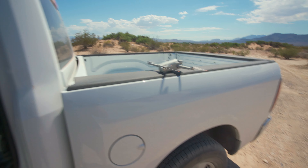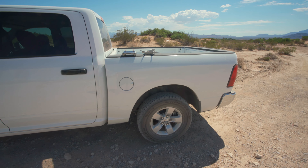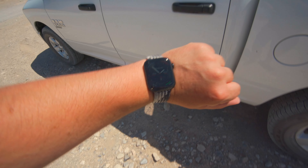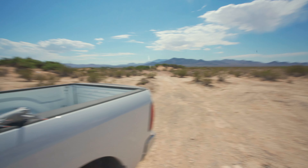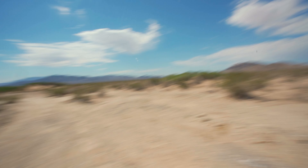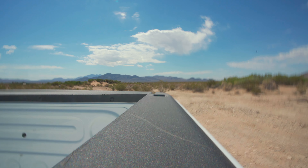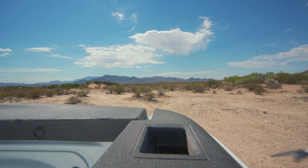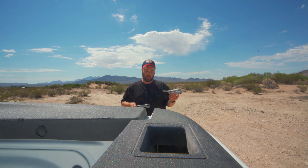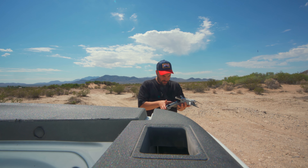Today we're talking about the DJI Mini 3 Pro and how it flies — 40 degrees right there. We're in Nevada, just outside of Las Vegas, and we've been filming a bit. I thought it might be interesting to show you guys how the Mini 3 Pro flies in this weather. It's already hot — even the controller is hot.